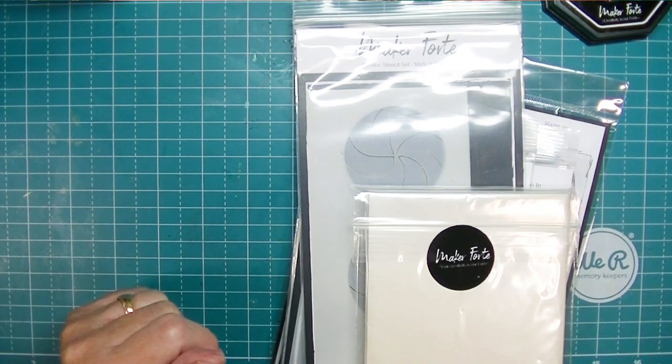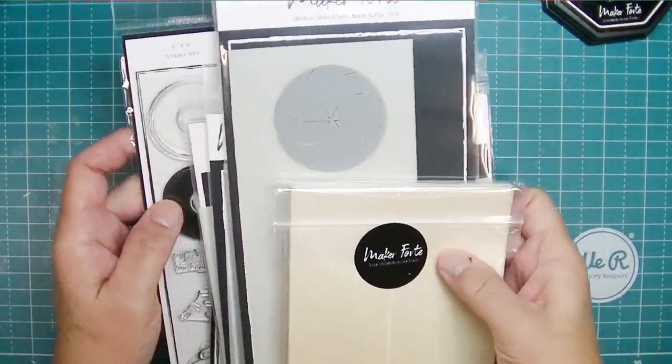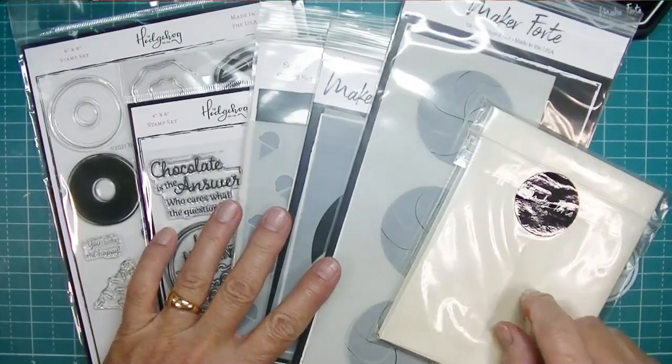Hey friends, Kim from Stamping Imperfection. Thank you so much for joining me today. I am playing with the new Hedgehog Hollow subscription box.